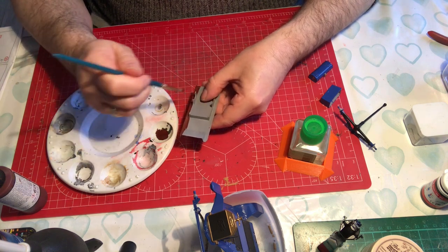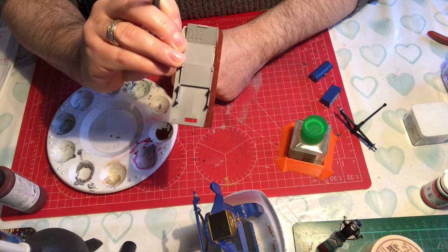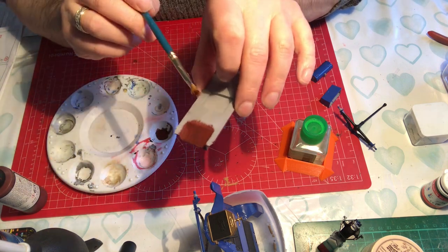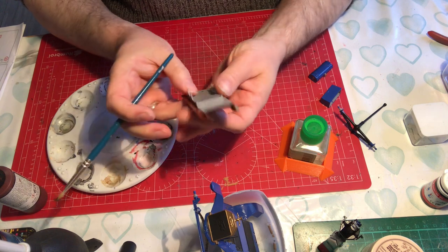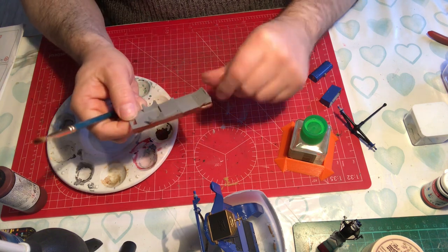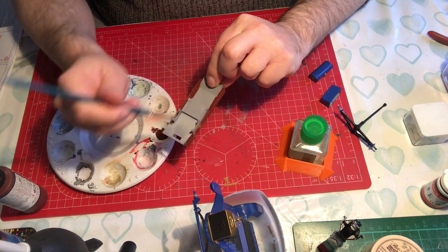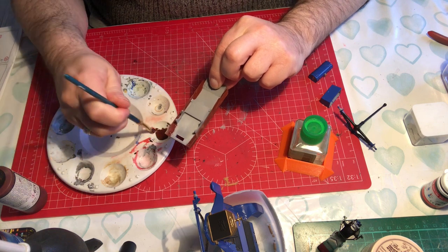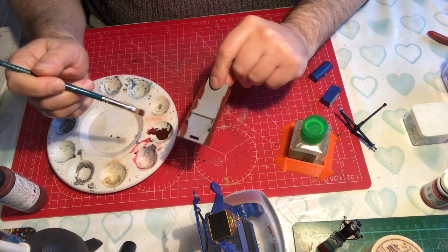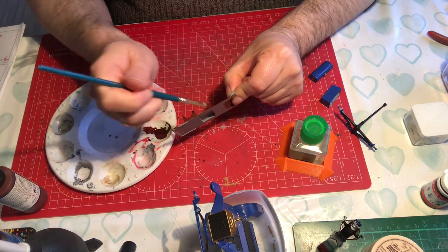We're not putting too much on - just dragging the paint and then dragging the bristles back through, which should leave us the brush marks. That's going to be the basis of our wood grain. This section here is black so I'm guessing that's some form of rubber mat, so we don't need to paint that bit. It doesn't matter how scruffy this is at this stage because it will all help with the finished look. Decide which direction you want your wood grain going and just paint in that one direction.